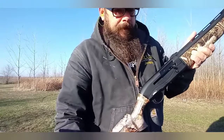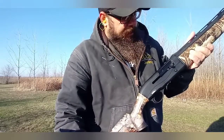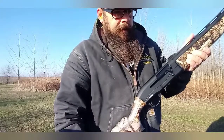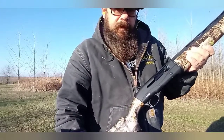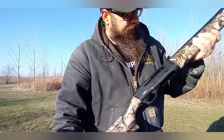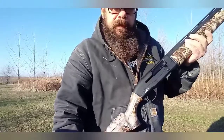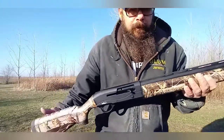The second time I shot it, it actually cycled properly with no failures. That time it kind of did the same thing again. I did shoot some slugs through it — one box of five slugs — and it did the same. So we'll just keep running through it and I'll do a follow-up review.